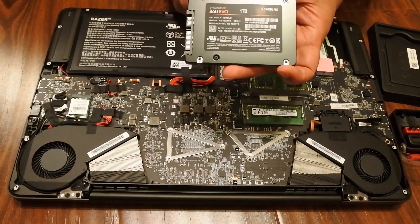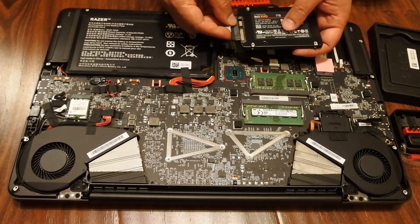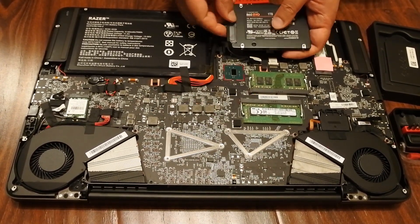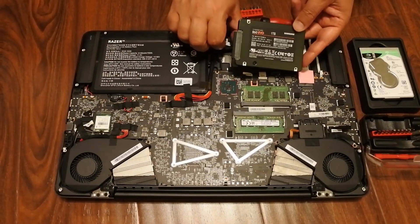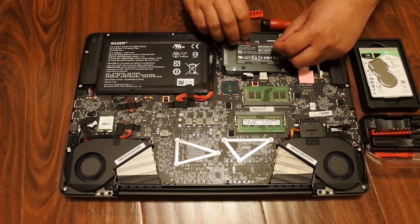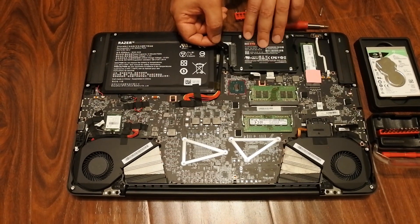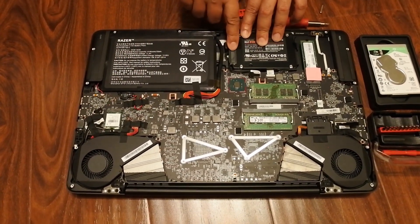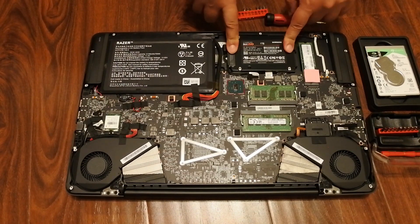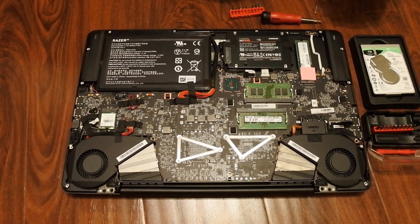We're replacing it with a Samsung SSD 860 EVO 1TB. Now let's plug it in — okay, it snapped in. Everything is in place. This was really easy and they have done a good job; it's much simpler to upgrade.